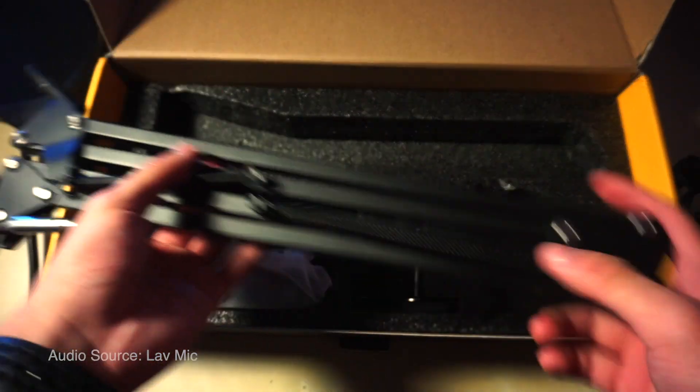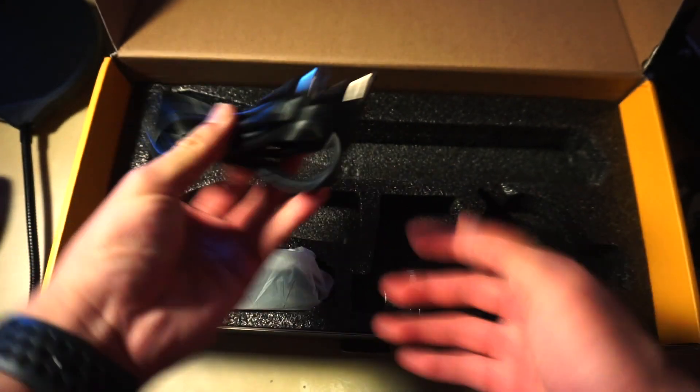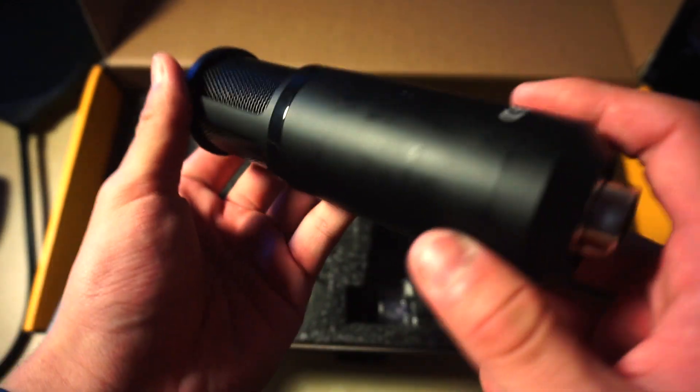Table clamp, USB cable, and ta-da — the microphone. Feels pretty great quality, metal.